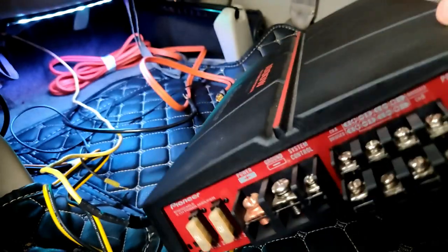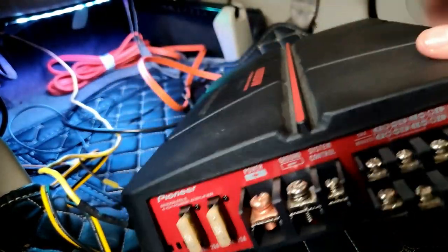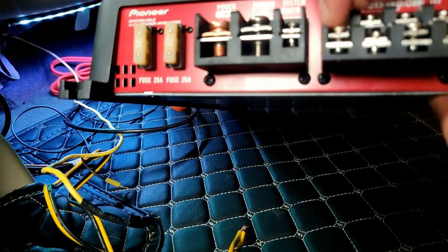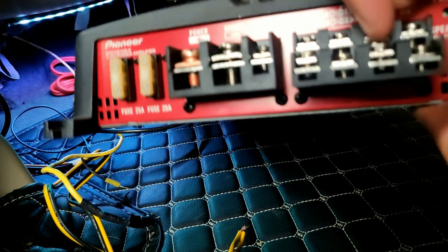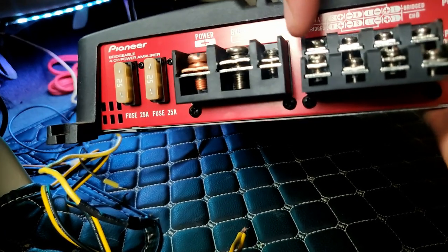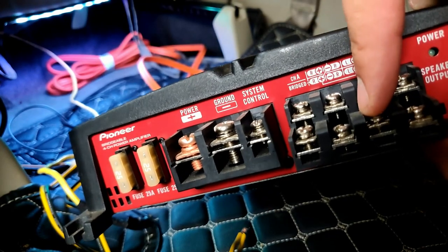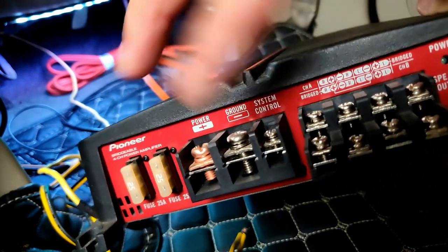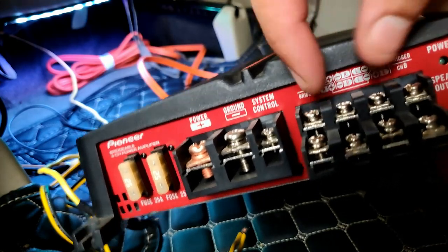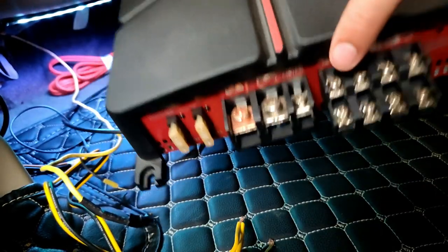Bridge mode basically means you use the positive terminal of one channel and the negative terminal of a second channel — for example, channel A plus/minus and channel B plus/minus — so two channels are being used to run one speaker. This is generally used to run subwoofers.